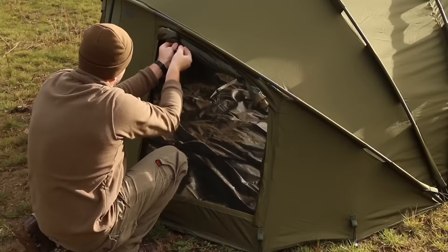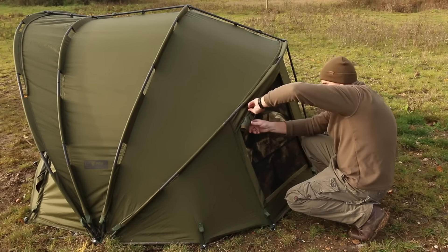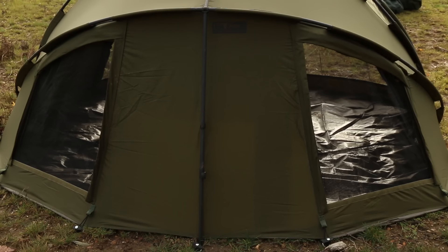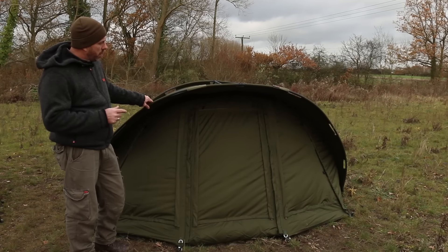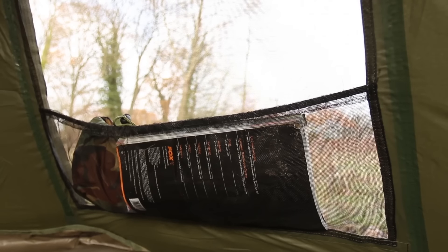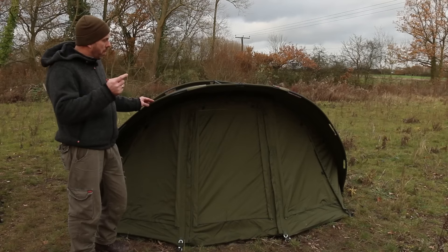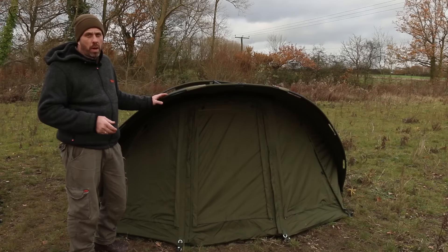On the back of the bivvy there are two large vented areas, similar to the front, so if you need really good airflow you can roll those back up as well — they cover a large section of the back. One of the other features inside the bivvy is internal pockets at the back for clothing or anything you like, and there are also hanging pockets just inside the doorway for your receiver, car keys, wallet, or whatever you need.